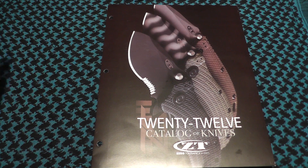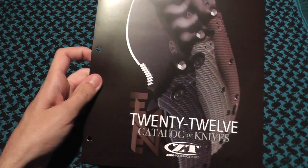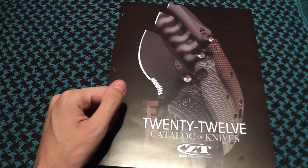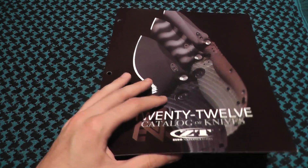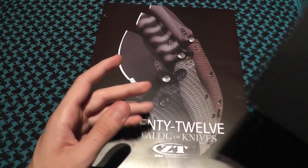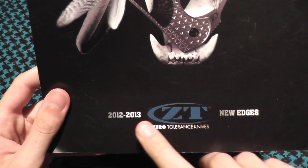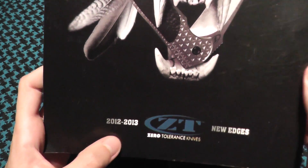Hey everyone, this is NextArcher, and this is my Zero Tolerance Knives catalog review. I'll be showing off the knives that I like, and I'm actually going to be splitting this into two videos — the 2012 catalog, as well as the catalog showing the 2012-2013 New Edges.